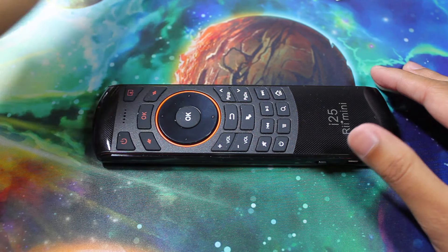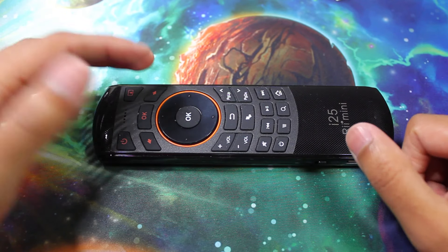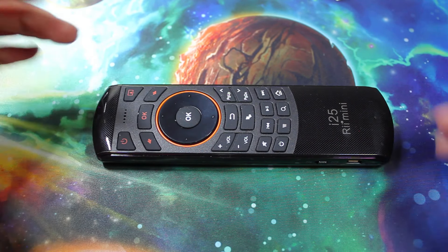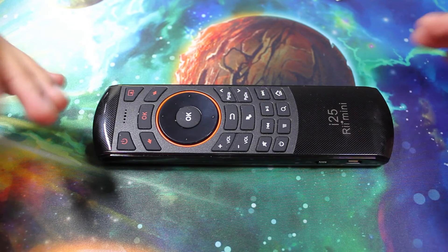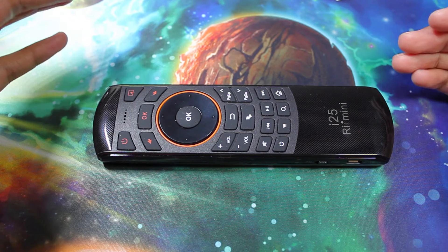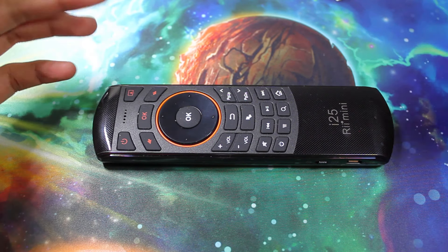This product is kind of neat. I don't actually own a smart TV but I do own a regular TV and a Roku, so I was curious to see if it would work on it. Unfortunately, it didn't. However, I did try it on a couple of game systems and smart TVs and it worked on them no problem. So I'm going to show you how to use it on my laptop.